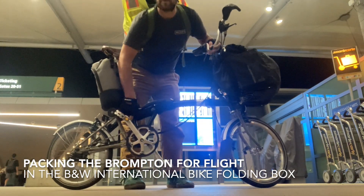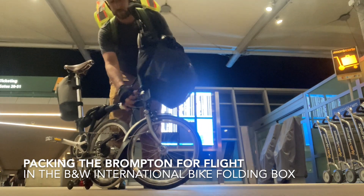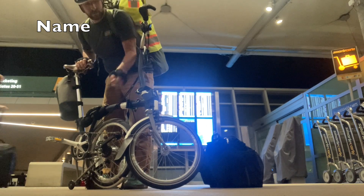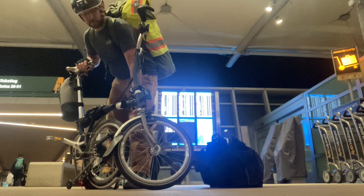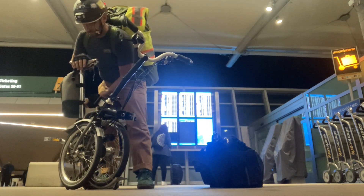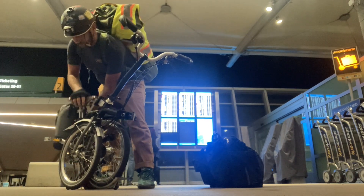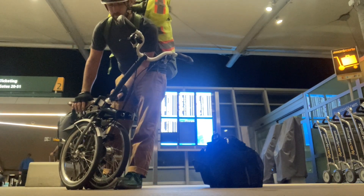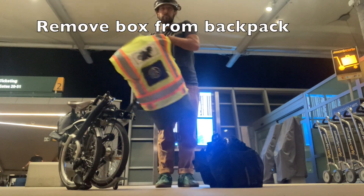Hi everyone, welcome back to Riding Bikes in San Diego. For this video, instead of riding, I wanted to share with you my experience of preparing my bicycle to fly. I'm bringing my Brompton folding bike on a plane with me from San Diego to Illinois, and I'm using the B&W International folding bike box, which is in my backpack there in that military laundry bag, and my reflective vest fits around that so when I'm riding people can see me going.